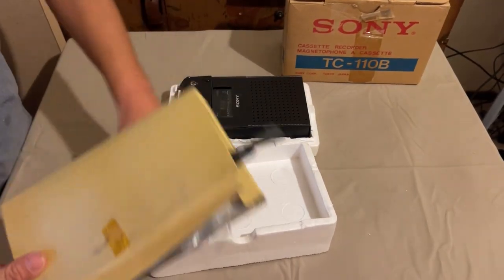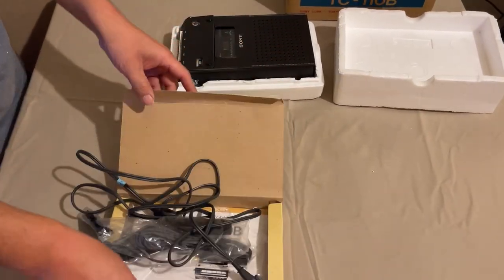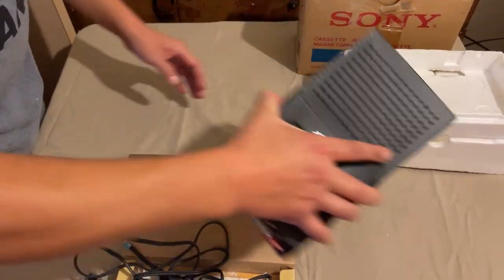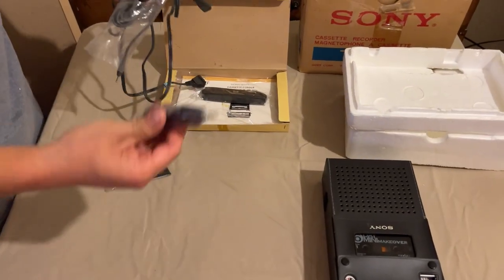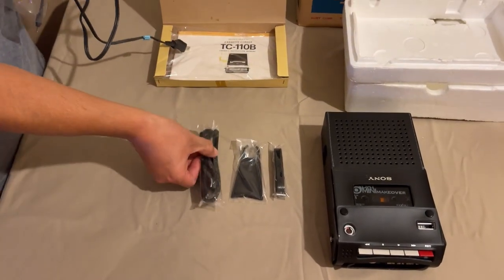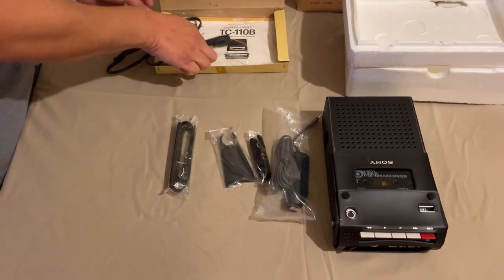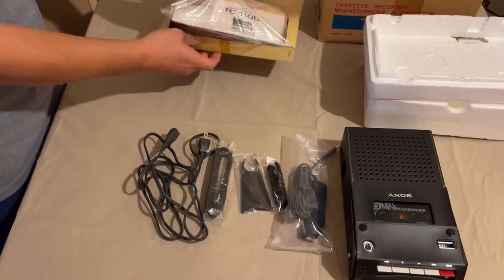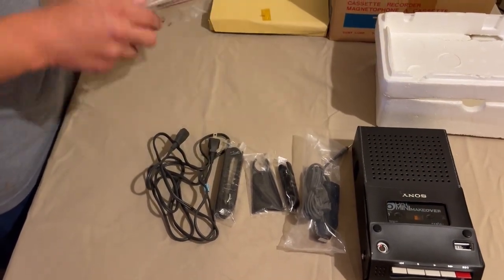First of all we have our accessory box, so let's take it all out. We have a leather strap, microphone holder, another leather strap, a remote control, the 120-volt power cord, and of course documentation.